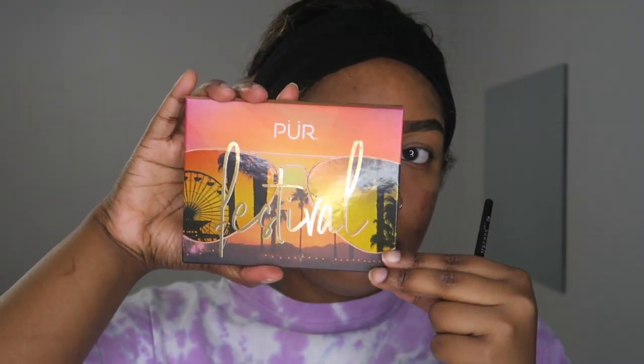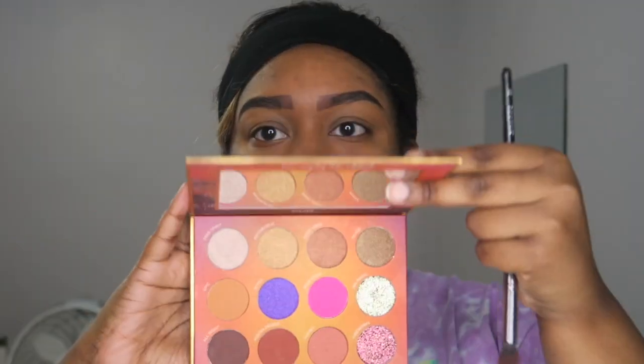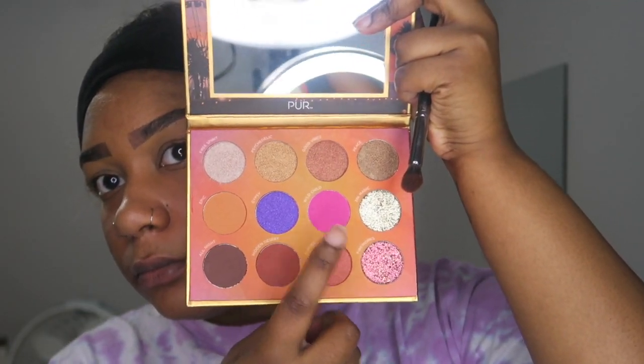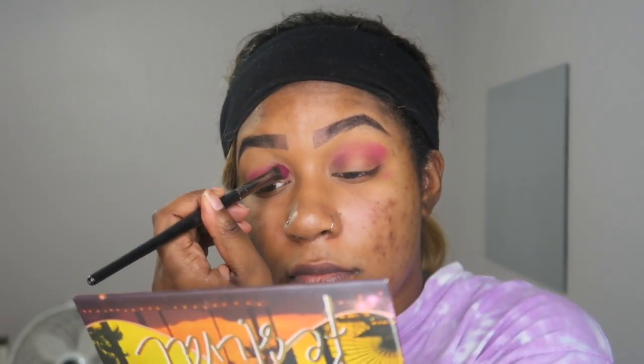To start off the look, I'm using this eyeshadow palette by Purr. I'm going in with this bright pink color in my crease and blending that out, because Dora has pink in her shirt — so I thought pink would be the perfect base color for this eyeshadow look.